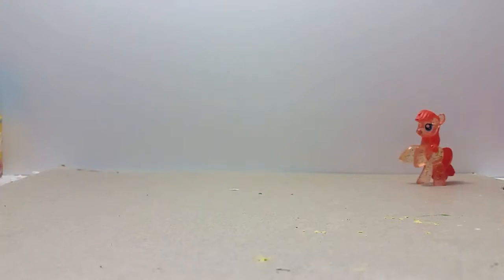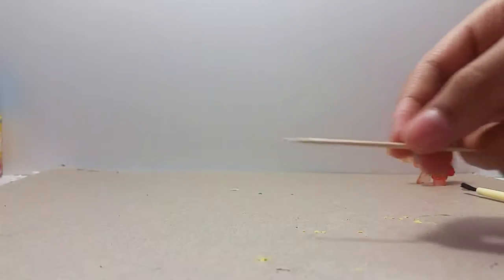So first you will need a brush, a paintbrush, a toothpick, and some paint, of course. I got kids' washable paint. Let's open this thing.